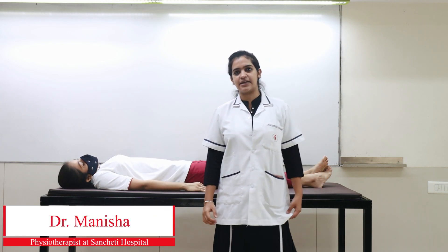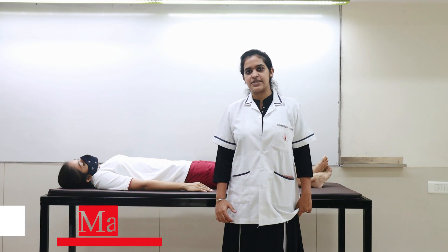Hello everyone, this is Dr. Manisha here. I am working with Sancheti as a Spine Consultant Physiotherapist.